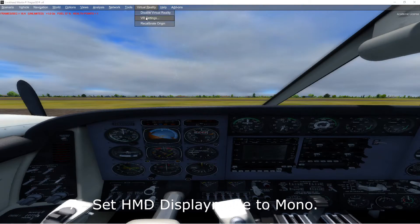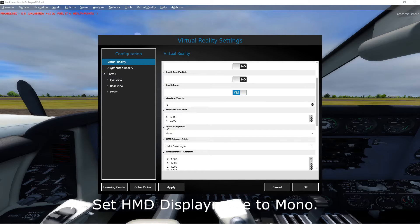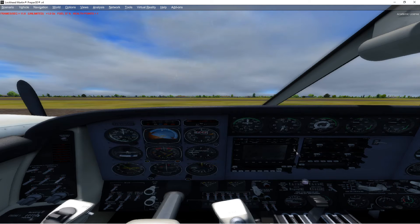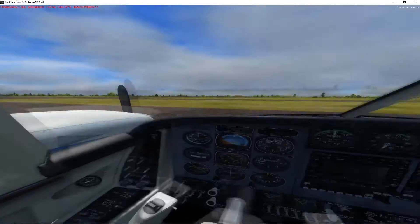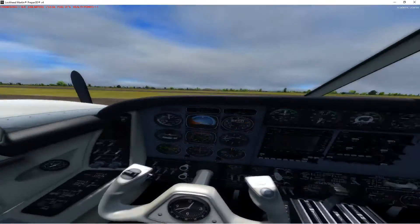Next, go into the VR settings, scroll down to HMD display mode, and change it from stereo to mono. This will cause a measurable bump in your VR frame rates. It says it may reduce the field of view, but the truth is you're not going to notice anything. In fact, it will make using the mouse to control the virtual cockpit within virtual reality a lot easier. Just trust me — you want to change from stereo to mono.